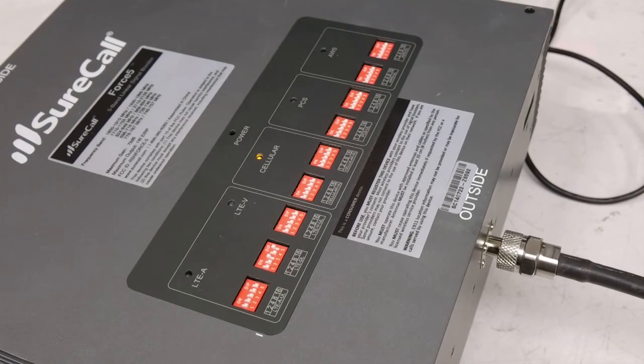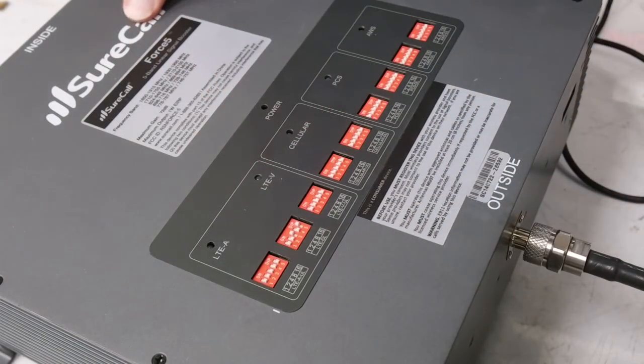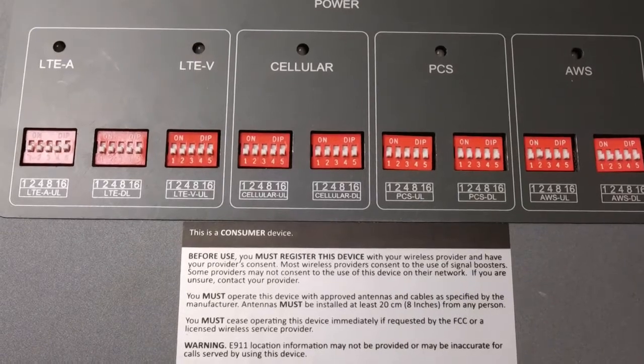This will allow you to achieve separation without sacrificing overall coverage. Once you make adjustments to the booster, it can take 30 seconds to a minute to see those changes come into effect, so it's often a good practice to do a power cycle to reset the unit. The best way to tell if you need to adjust the booster is by looking at the LED behaviors.